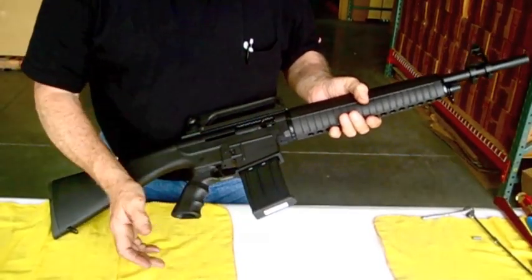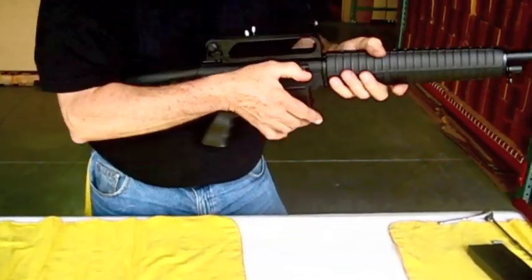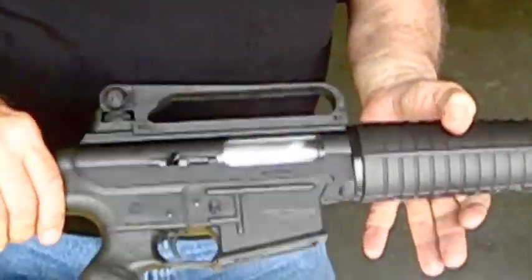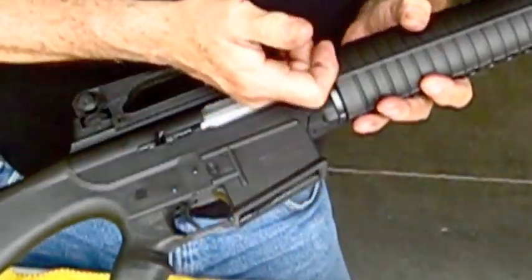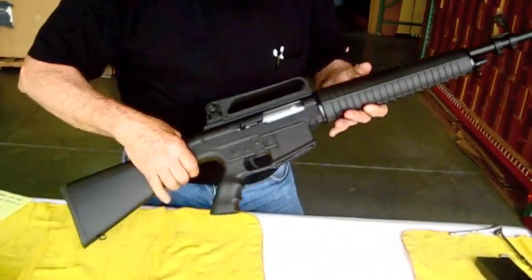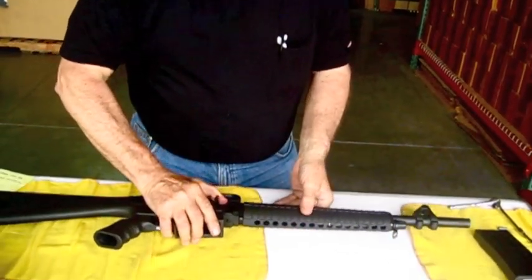The first thing, the first step is to clear the firearm. We'll remove the magazine. You can lock the bolt to the rear — you can do that manually or by leaving the magazine in and pulling it. You can visually inspect the chamber and stick your finger in it. Once you're satisfied that the firearm is empty, you're ready to disassemble.